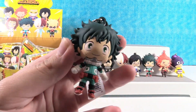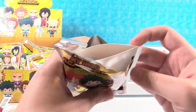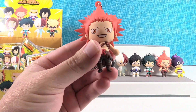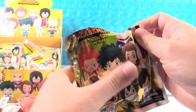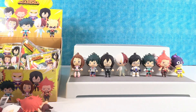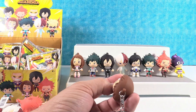We got Izuku again in his hero outfit. We got Kirishima again, and another Kirishima. The girl with her tongue sticking out is Asui? Yes. We only got four left — we need three figures. Come on.